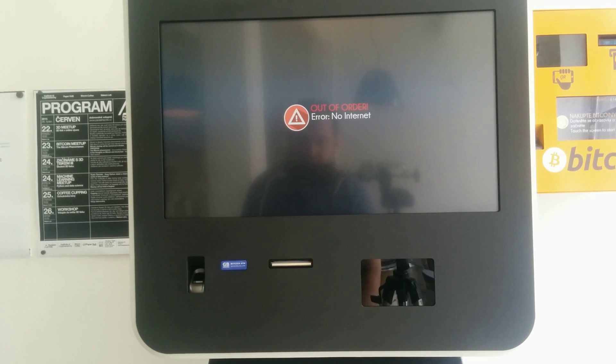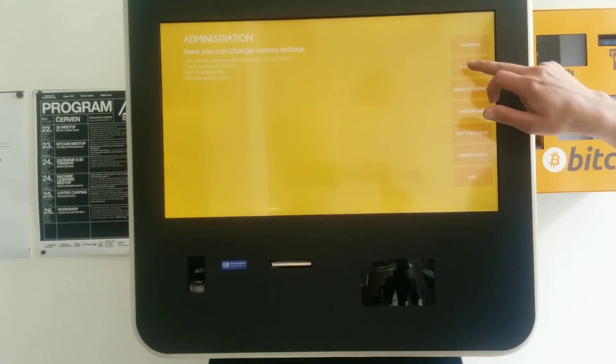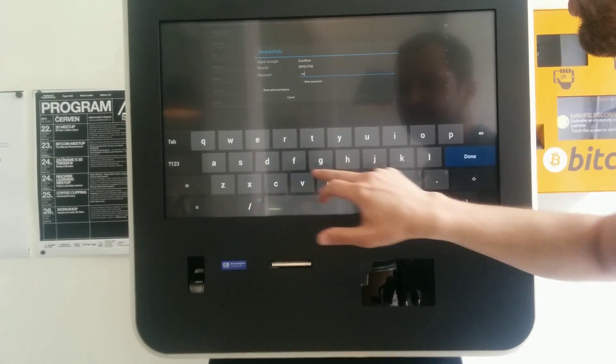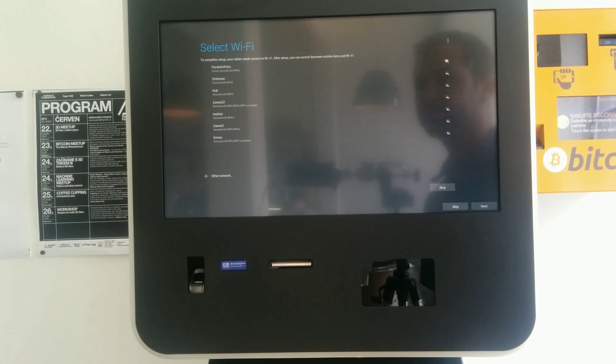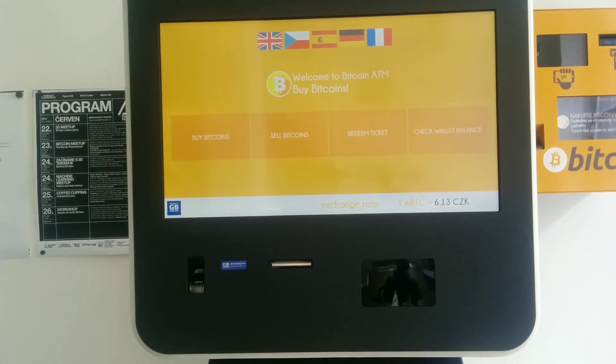When you power up the machine, it will start with an error message saying no internet. I'll go ahead and enter the administration to set up the Wi-Fi connection. Please note that first I have to click on the error icon and then I can scan the administration QR code. After setting up the Wi-Fi, the machine should connect to the default factory server.